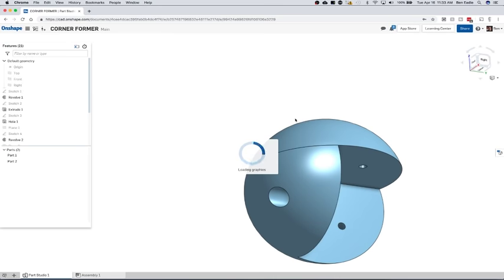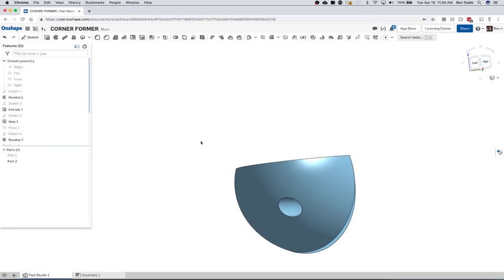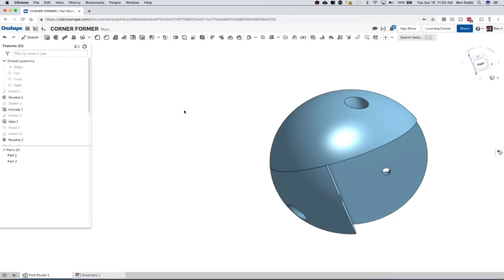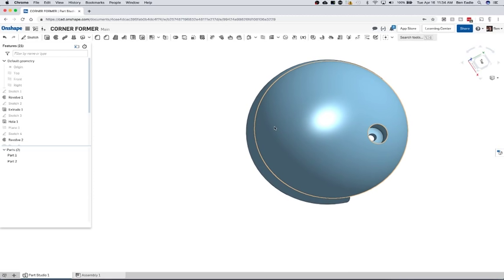So what I did is I modeled up a 3D sphere and ended up cutting it in two parts — a lower part and an upper part — purely to make it easy to 3D print. I've added three screw holes: two in the corners and one through the top. It's really just as simple as screwing this guy down and start using it.